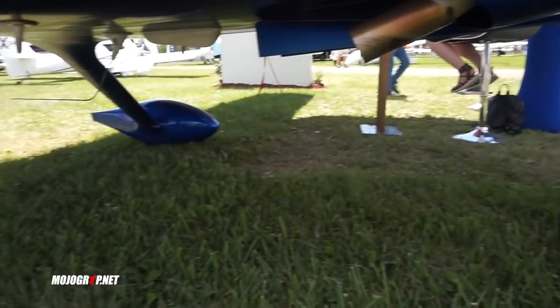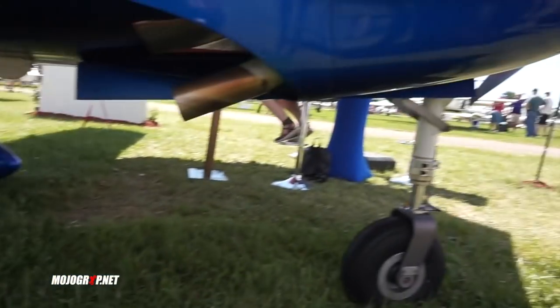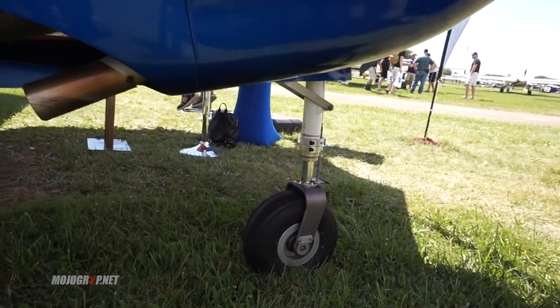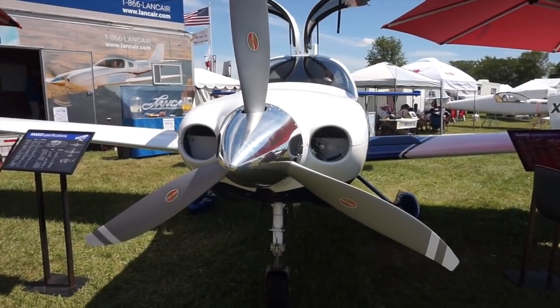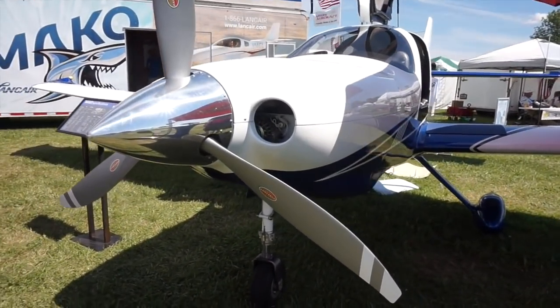It is a tricycle landing gear. Those two in the back are fixed. This nose wheel right here comes up automatically after takeoff. You get the same amount of horsepower and similar performance, but again, you're not paying the price of a Cirrus for this aircraft.